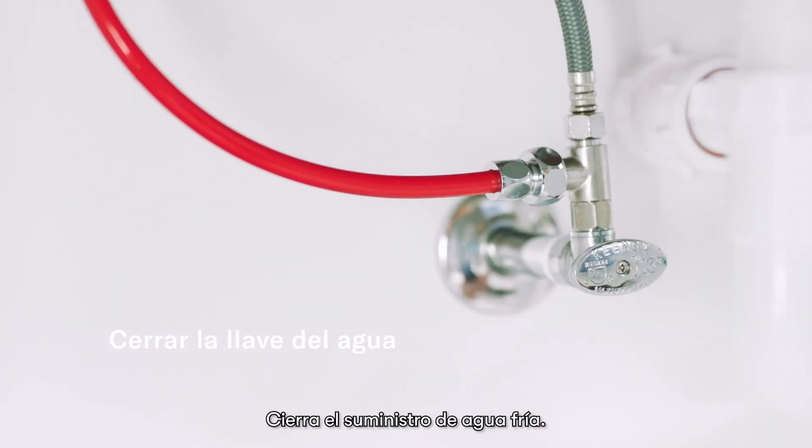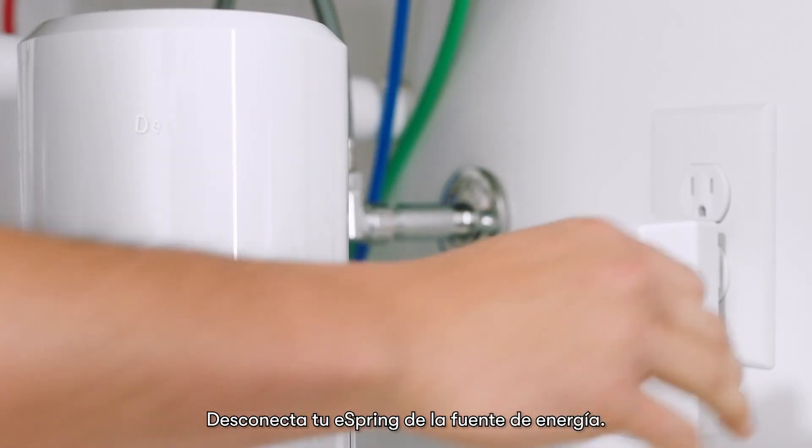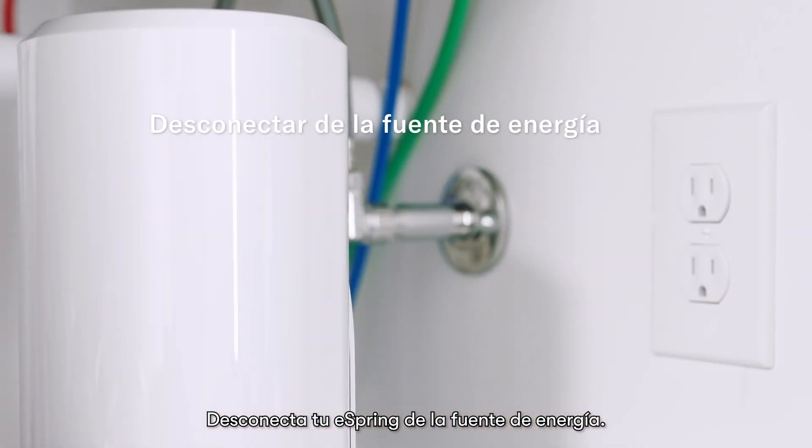Turn off the cold water supply. Turn on the auxiliary faucet to drain the line. Unplug your eSpring from its power source.